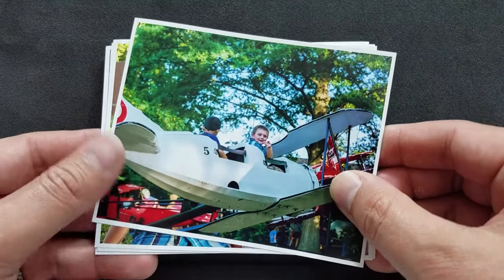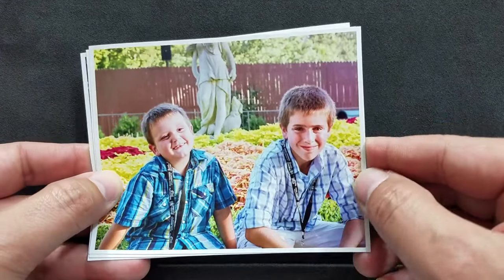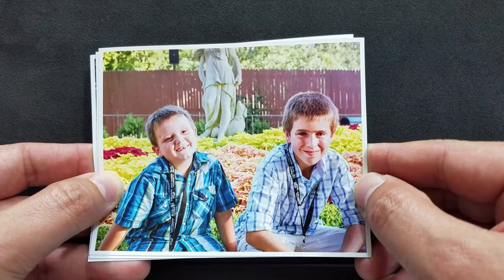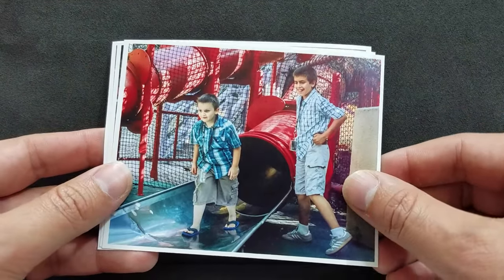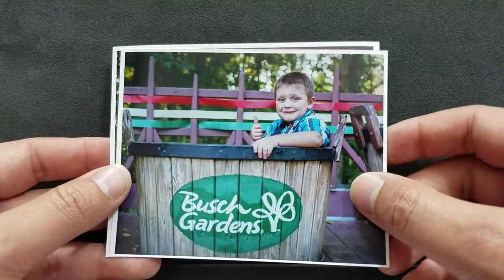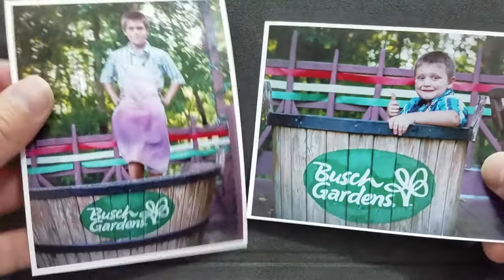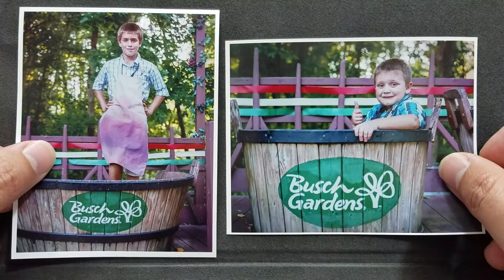These are taken from a Pentax KX, printed on the DNP DS80 at 3x5. They have a little quarter-inch border that I put on there, and I used the matte setting when I printed them on the DNP DS80. You get that ability if you've got a Windows machine with the current update. I really quite enjoyed it.